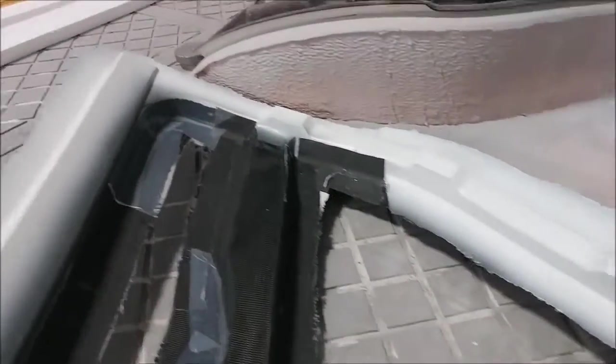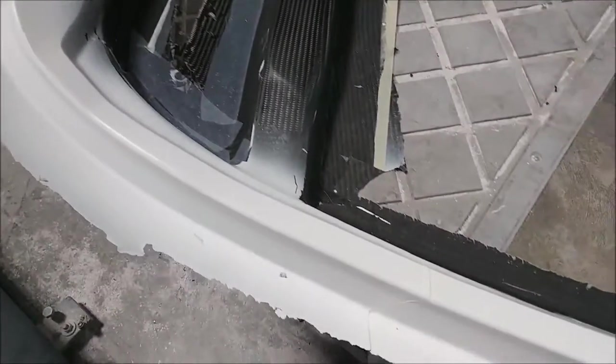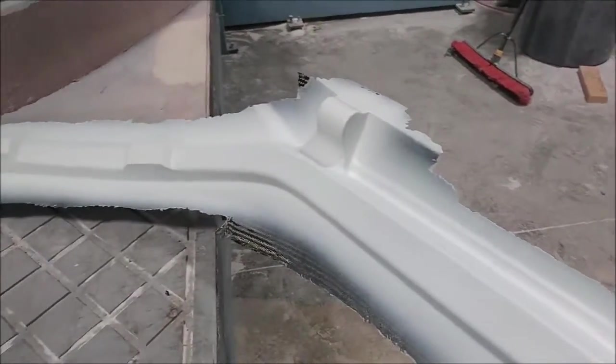Here's the door frame pretty much fresh out of the mold — nothing trimmed off yet. We're just taking off some of the peel ply on the inside where we're going to be bonding some stuff to it. We added peel ply there, and the rest of it got primed, which is what the white is.